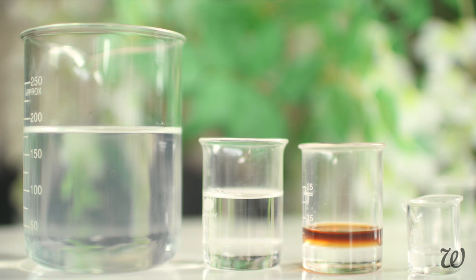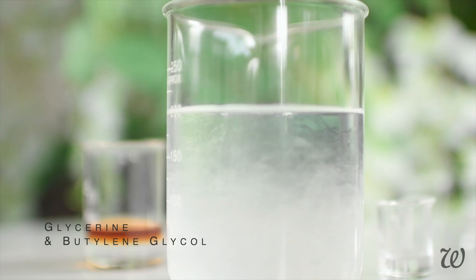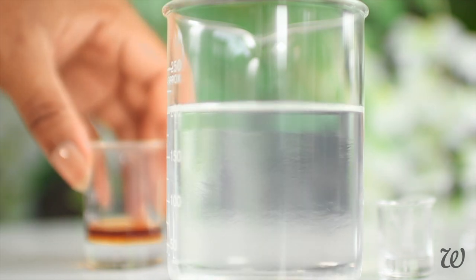Once you've measured out all the ingredients, pour the glycerin and butylene glycol into the water. Add in the extracts from earlier — cucumber, chamomile, and green tea. This is also what gives our DIY Max Fix Plus its colour.